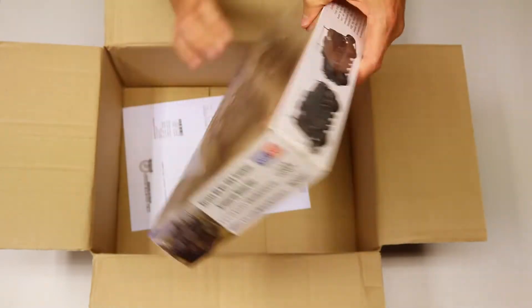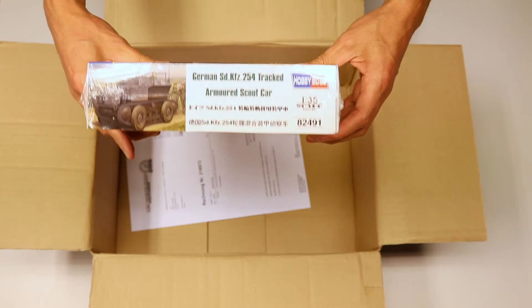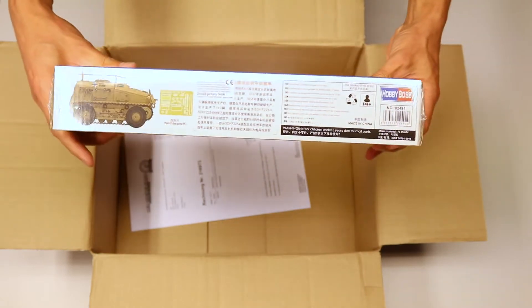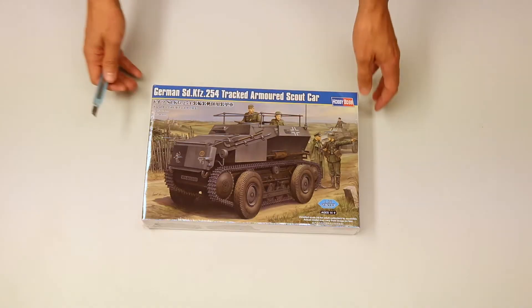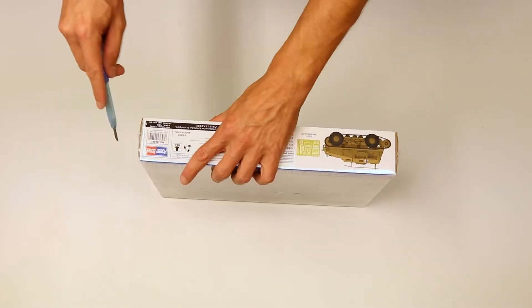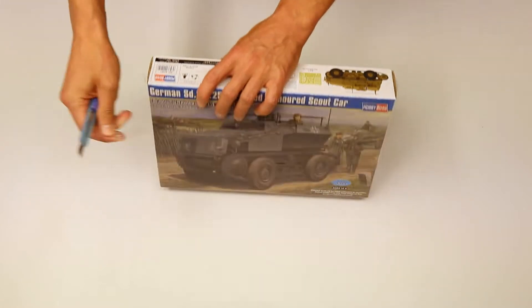There's a lot of paper in it that secures the valuable cargo, and here it is — the Sauer RK7. It has a lot of nice illustrations on the sides and at the top. It comes in a scale of 1 to 35, which is very small compared to the original, of course.